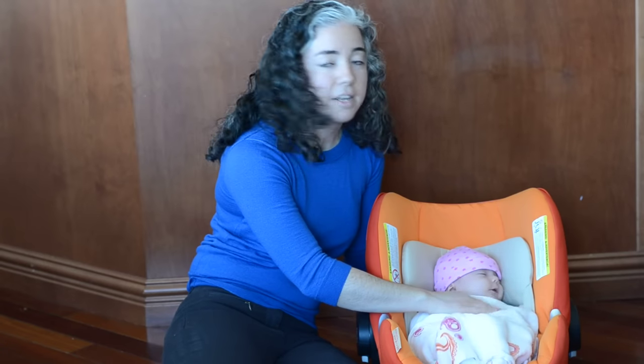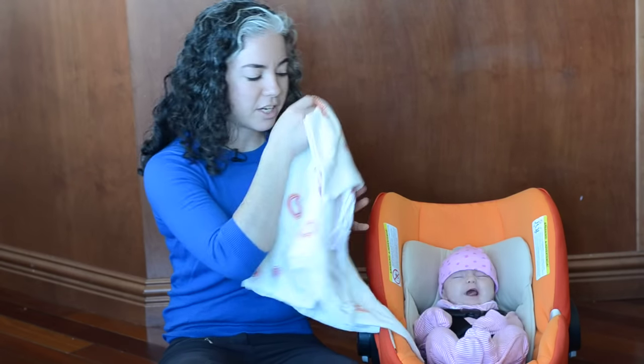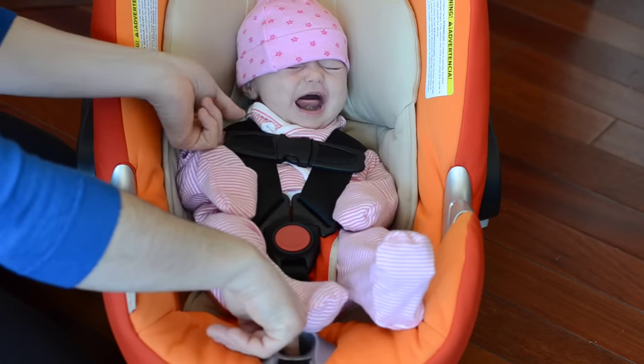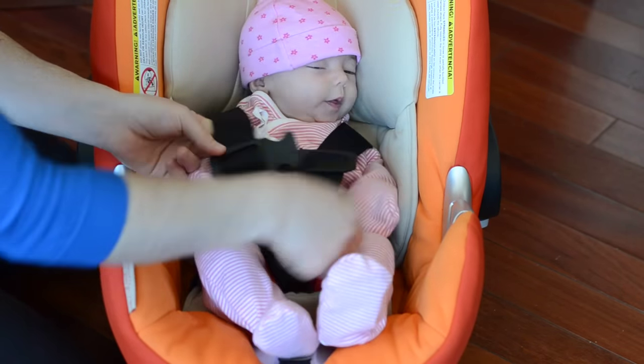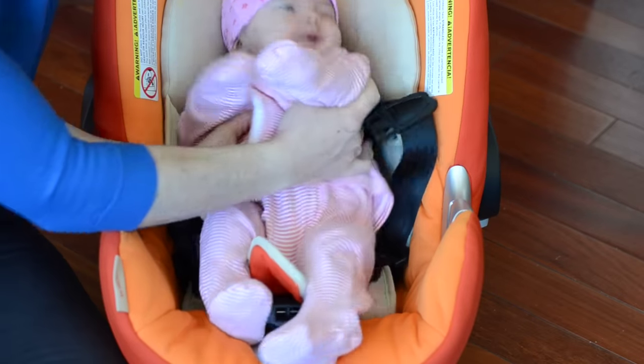If the baby turns their head back, that's fine — that's their choice. Now to get her out, I'm going to take the blanket off. She might cry when the blanket comes off because she liked being swaddled. Then I'm going to loosen her up — push on the tab, pull forward, and take her out.